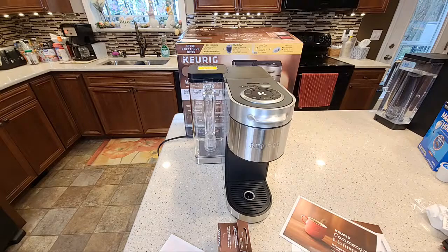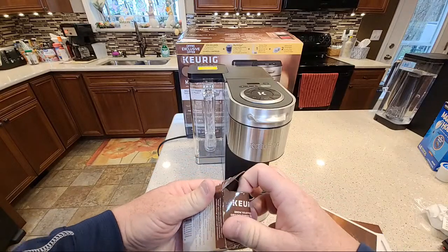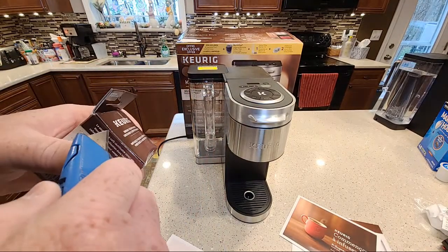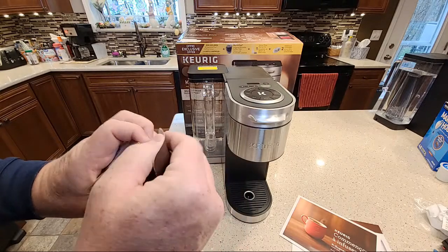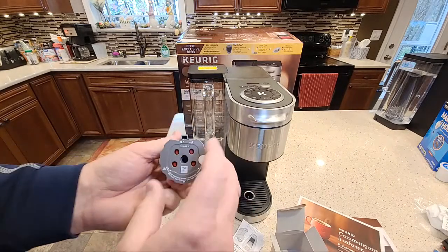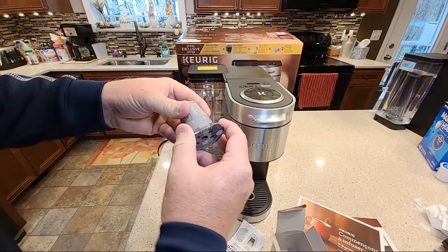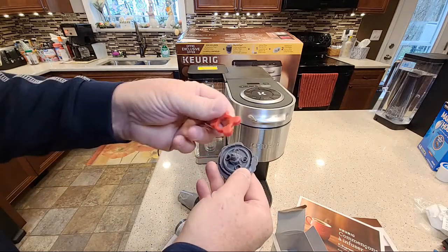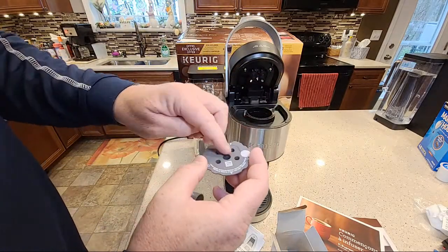So you get four carbon filters. Here's the MyK-Cup. Keurig doesn't normally send reusable K-cups with their machines, and this is the new one — the new design with five needle holes. This is where you can put the coffee grounds — it's just a metal mesh filter. This is removable, so you're going to have to remove this when you want to do the five needles, so the five needles can go down there.